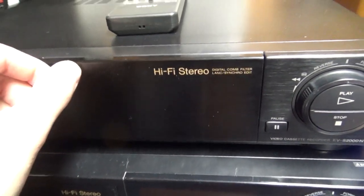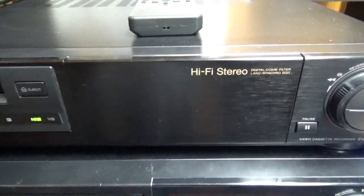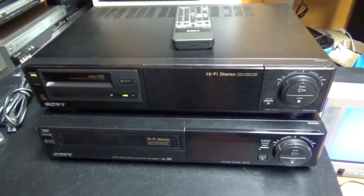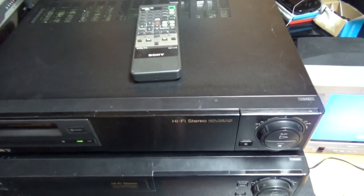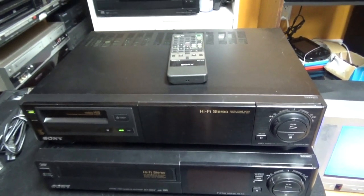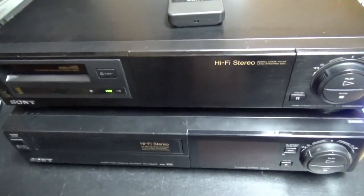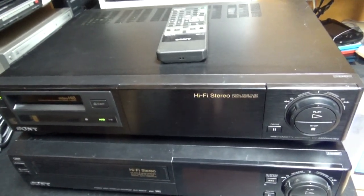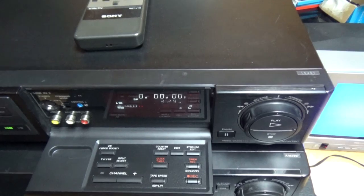There exist other consumer Sony VCRs that are more high-end, but they are later models. If you know Hi8 VCRs, you might know the Sony model EVS7000. My friend Zachary — he has a YouTube channel called Friendly Audio Video — he has a Sony EVS7000, which has a control panel that opens like a drawer. That model is from 1995, later than this one, so I'm assuming the EVS2000 was the top-of-the-line in 1992.